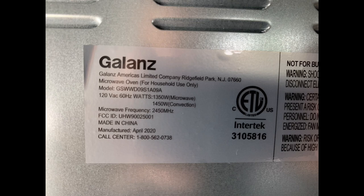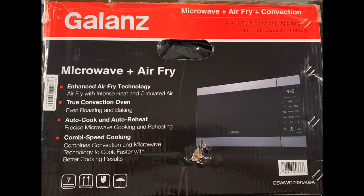It actually uses 1,350 watts when used as a microwave, and 1,450 watts when used as a convection oven, so you will want to have your truck idling, probably on high idle. A quick look at the box says it has enhanced air fry technology, air frying with intense heat and circulated air, true convection oven, even roasting and baking, auto cook and auto reheat, and combination speed cooking using the microwave and convection together.